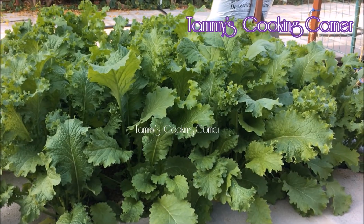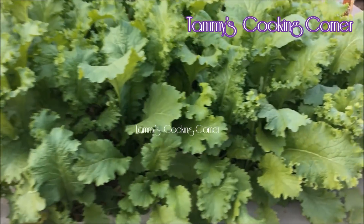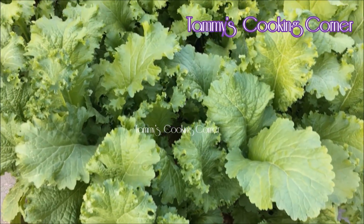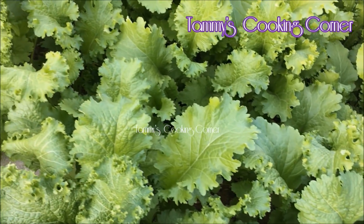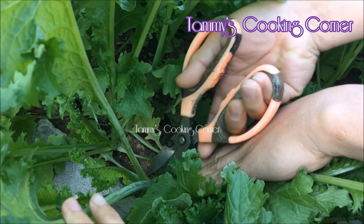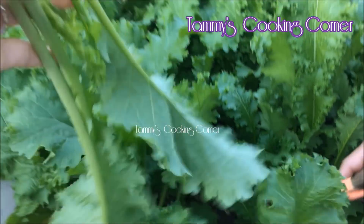This is the green mustard leaf that I grow in my garden. For the Vietnamese crepe, the vegetables that you can use is either the lettuce or the green mustard leaves. My family, especially my husband and I, prefer the green mustard leaves. However, if you don't like this vegetable, you can use lettuce.